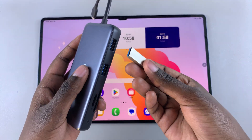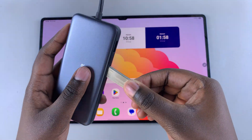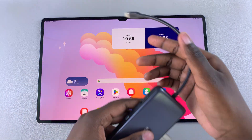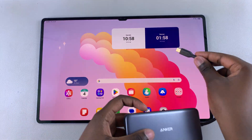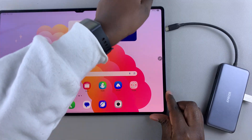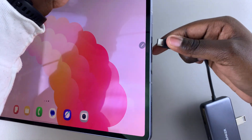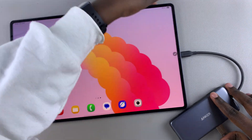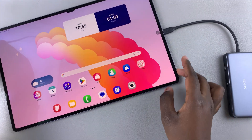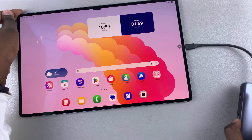The first step is to insert the flash drive into the adapter, like so. Once it's been inserted, you're then going to insert the adapter into the charging port of your tablet — just go ahead and plug it in. Once it's been connected and looks something similar to this, the next step is to just wait for the flash drive to be recognized by your tablet.